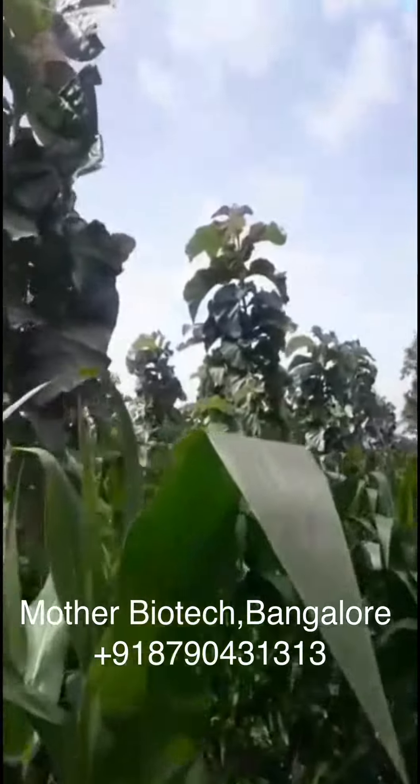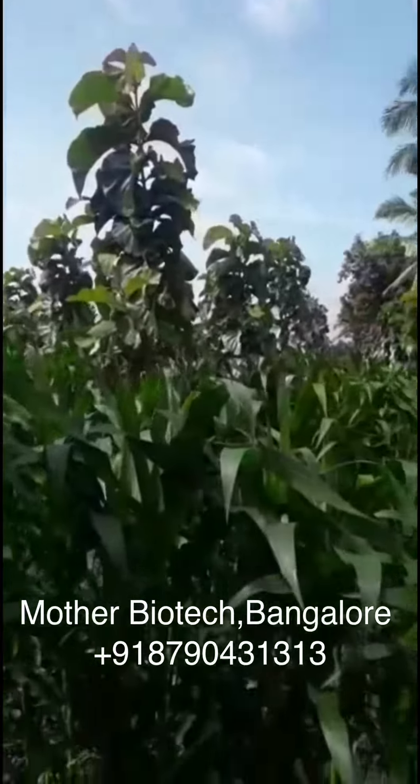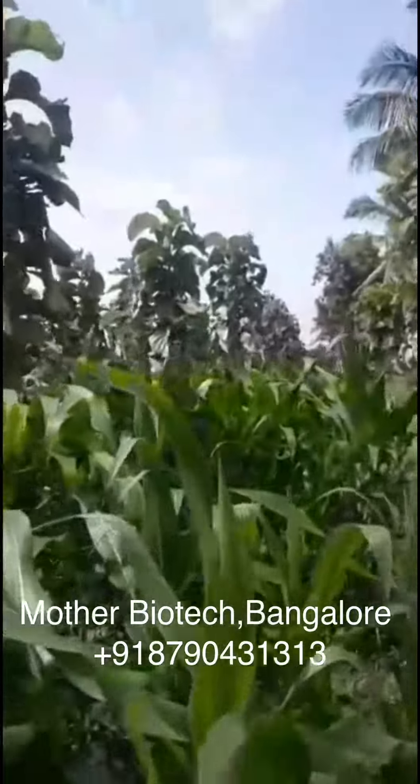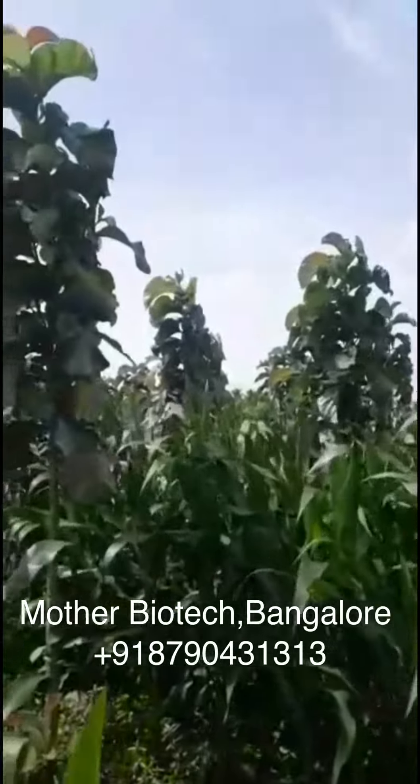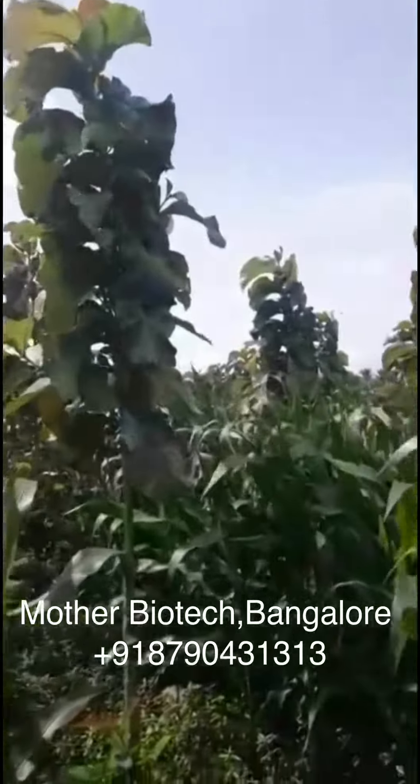The growth is uniform — you can see, no plant is short. They are all in between 15 to 20 feet.